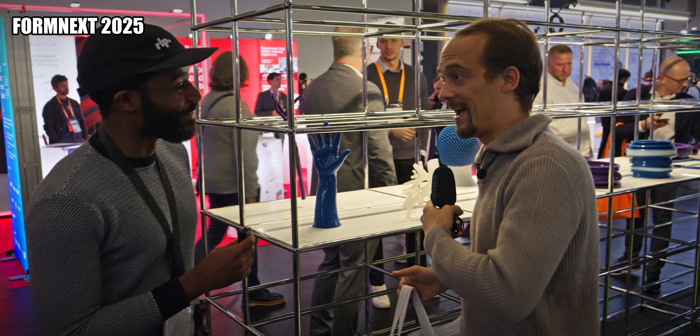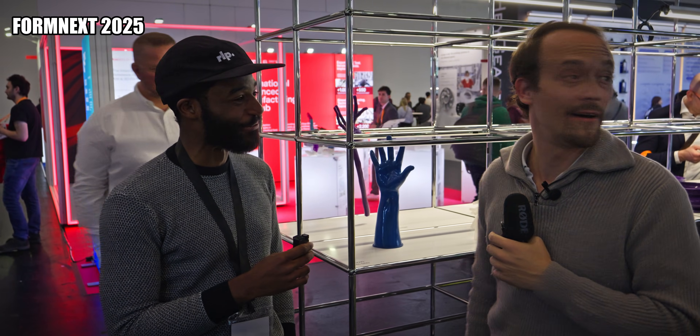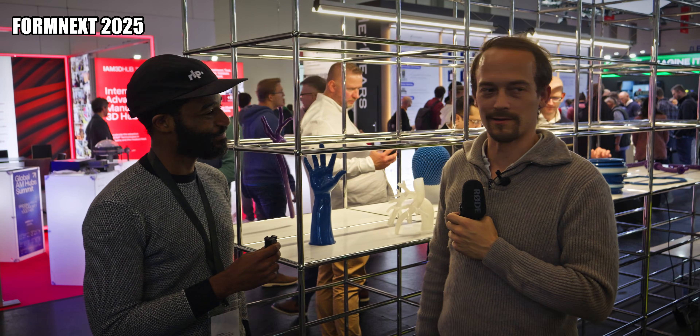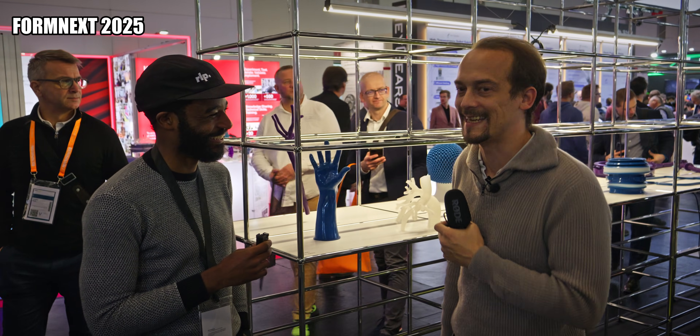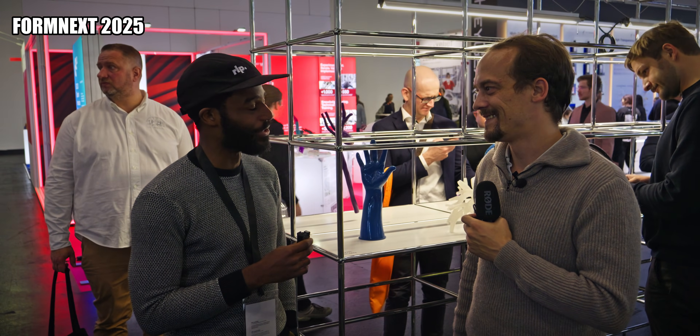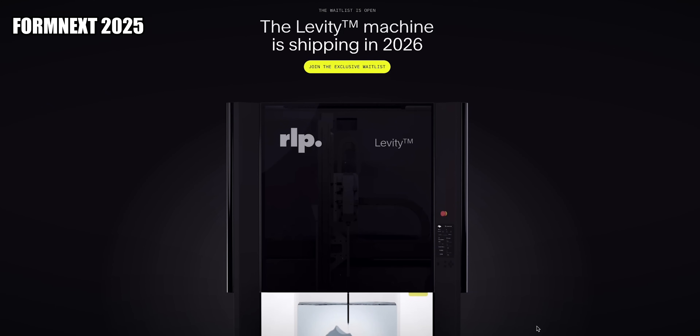When you founded the company, what was your vision and are you there, or did you end up somewhere completely different? When we started — myself, Bjorn, Skyler, and Jared — we just wanted to create something imagining what the future of manufacturing looks like, and I think we're doing a pretty good job. It's just that the work ethic to get there is taking longer than expected. But seeing the excitement here at Formnext and people being excited about the opportunity, I'd say we're on the right track. You can now put a deposit on the machine — go to our website to get it — and we're looking forward to collaborating with customers.